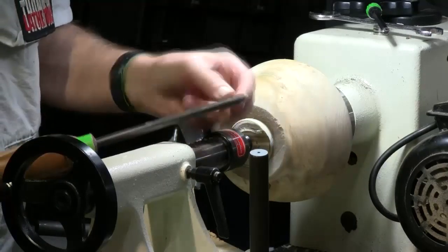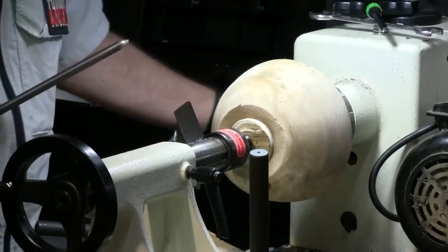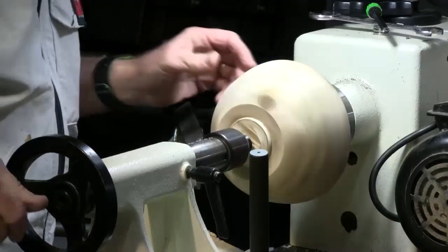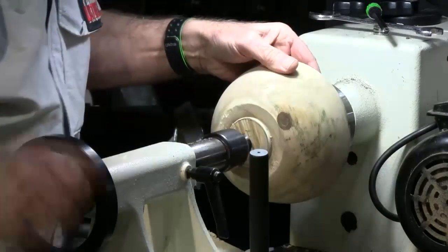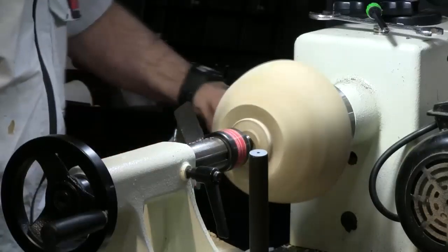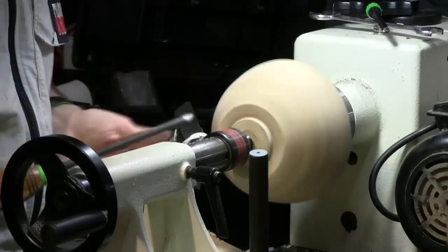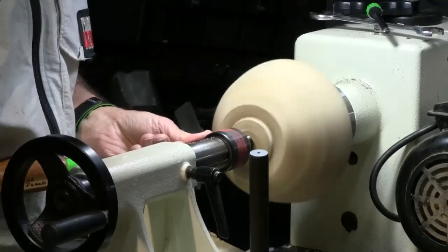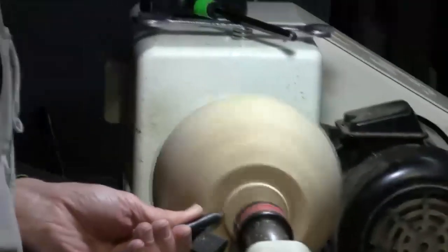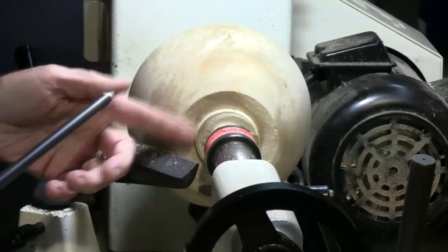I'm going to use this detail spindle gouge, which means it doesn't have a very deep flute, so it's got a lot of steel — it's very strong and stiff. You can hang it over the tool rest and it's got a little sharper point than a typical spindle gouge. You can see it's wobbled a little bit. Let's turn it up to 850 RPMs. I'm bracing this with my thumb in case I get a little bit of kickback, and run that directly down the direction of the lathe bed. Make sure I have a nice clean corner — and that looks good.